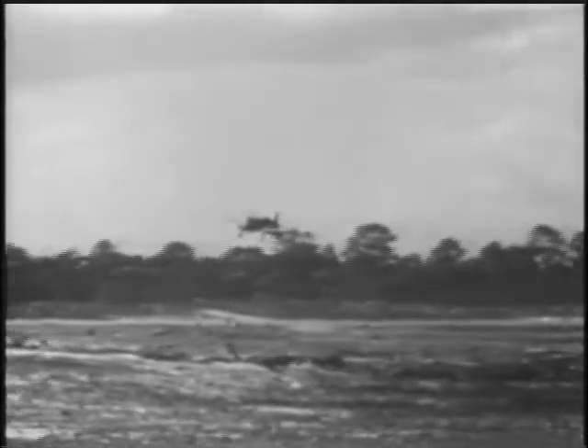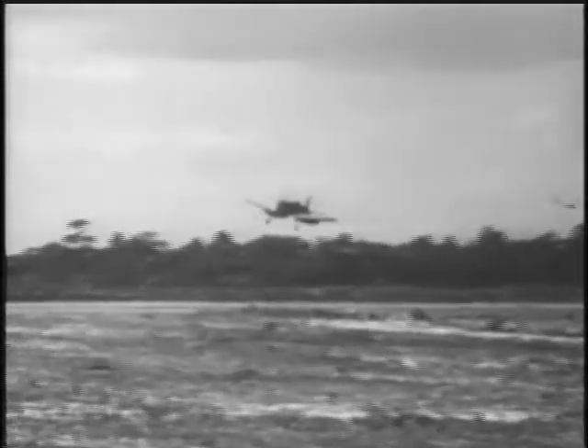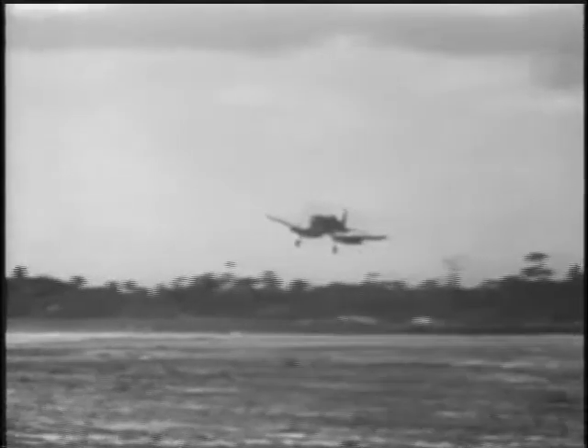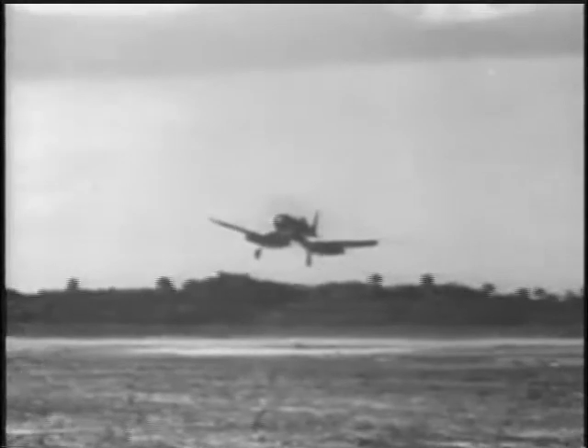Now let's watch the F4U come in for a field carrier landing. The normal landing checkoff list is used, but for this type of landing, flaps are fully extended.